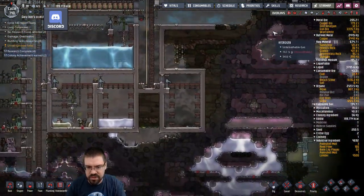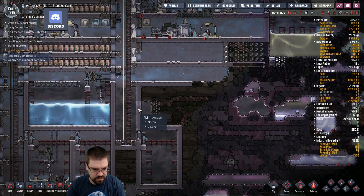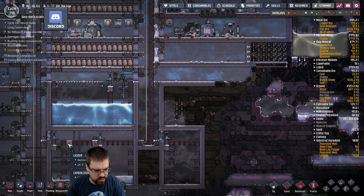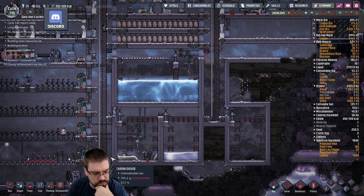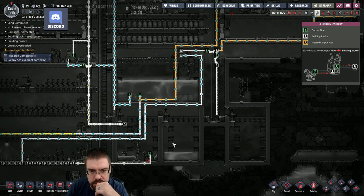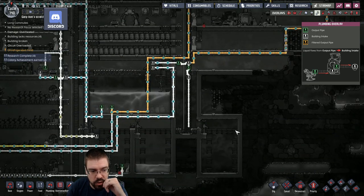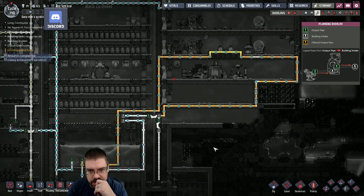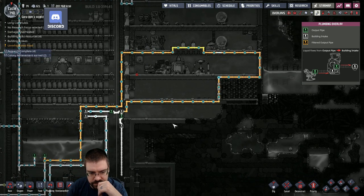I'm gonna build this in here. Let's do a liquid pump here — actually, let's dig down to here and then we'll put the liquid pump in there so it'll be at the very bottom. Then we're gonna start pumping stuff from here all the way down here — this is gonna be our outflow. Oh, we already have a pipe running down there — interesting. We can go down this way.